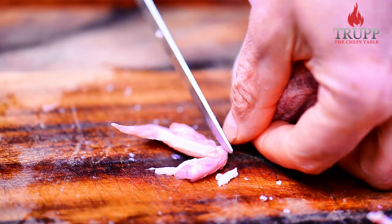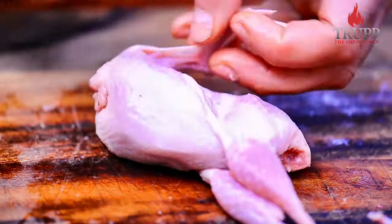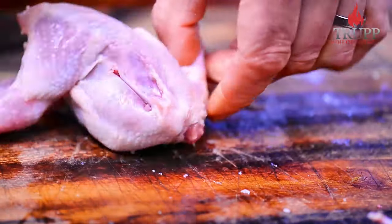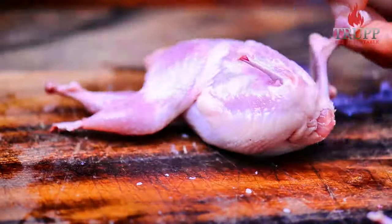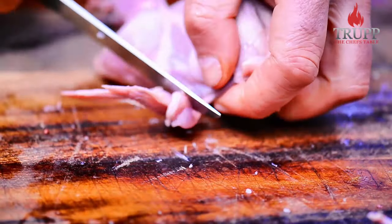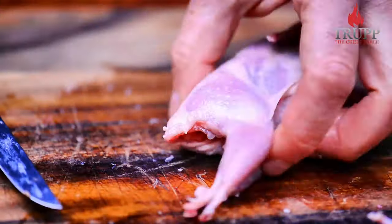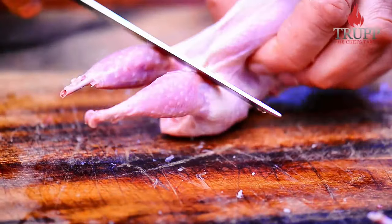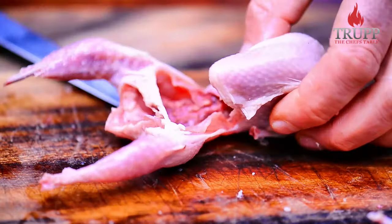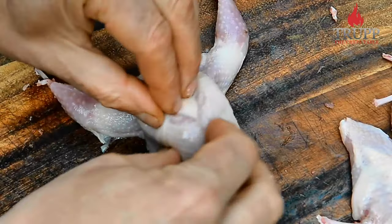For the wings I do the same thing — go on top where the skin is really tight, then go on the back side and just remove and scrape that away. It's pretty easy to do on a quail. Then I just go between the legs and breasts, cut in there, flip the quail over, press it down, and it's that simple.